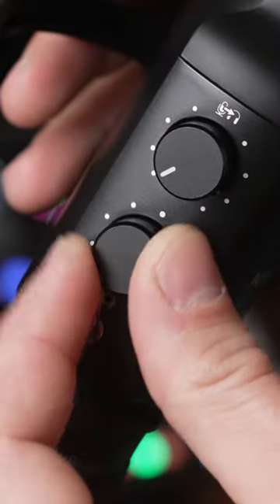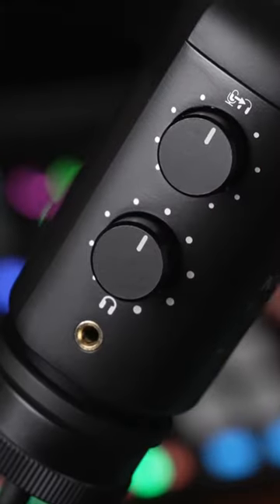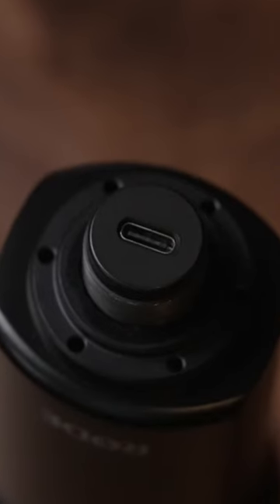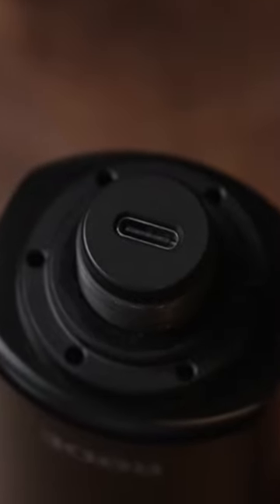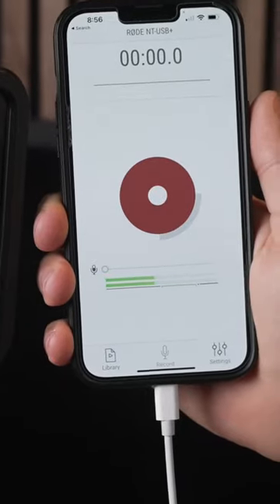It's got a headphone jack, a headphone volume knob, and a balance knob so you can choose how loud you want the playback to be versus the sound coming into the mic. Since it's USB based, you don't need any kind of external audio interface. It can be plugged in directly to a computer, a phone, or another mobile device.